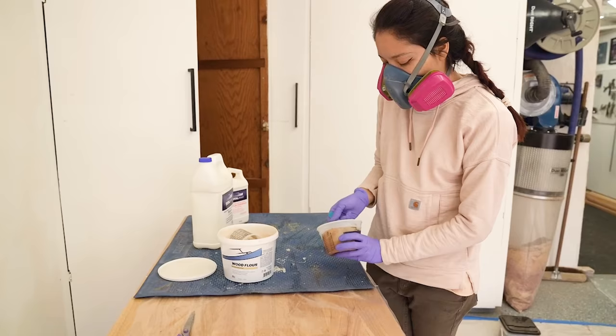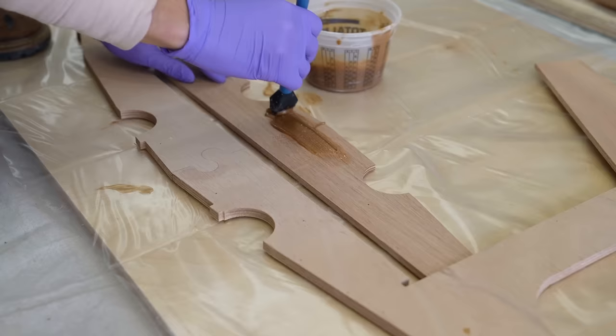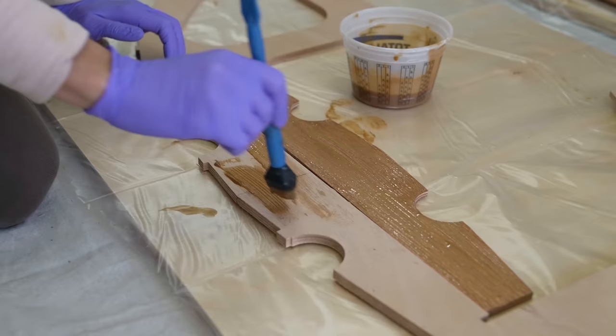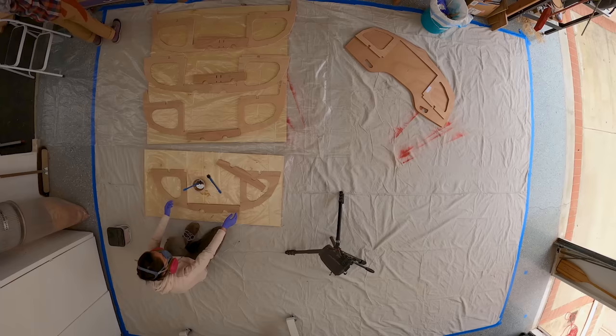So the instructions for these thickened epoxy mixes calls for a gravy-like consistency, but to be honest, I am way too Asian to have any idea what gravy is supposed to look like. So if this is wrong, blame the gross public school lunches that I grew up on, because that is literally my only reference point. But if you need soy sauce consistency, I'm your girl.